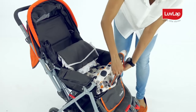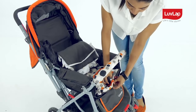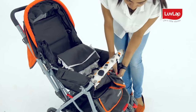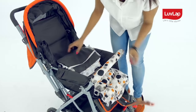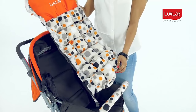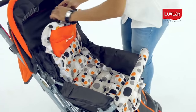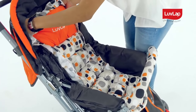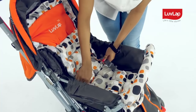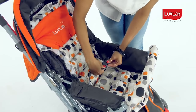Then unbuttoning the leg separator and pulling out the strap from the slot. You can place it back by putting back the elastic, buckling the waist belt, and pulling the leg separator through the slot in the seat pad and buttoning it around the safety bar.